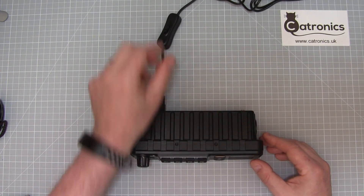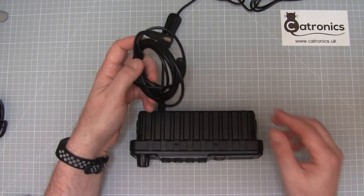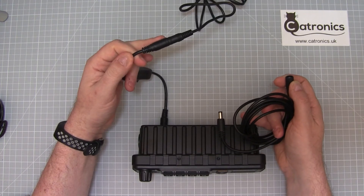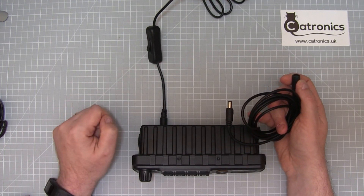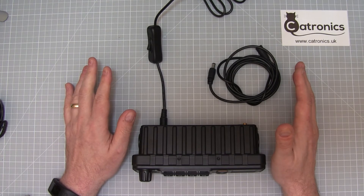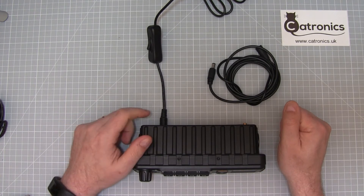If we want to extend this cable because the transceiver is some distance from the main socket, we can use a lead such as this, which plugs in here and extends the lead out while retaining the switch near the transceiver. So those are a couple of options for solving the power issue when using the set in the shack.